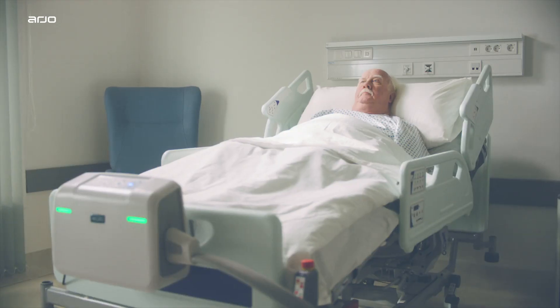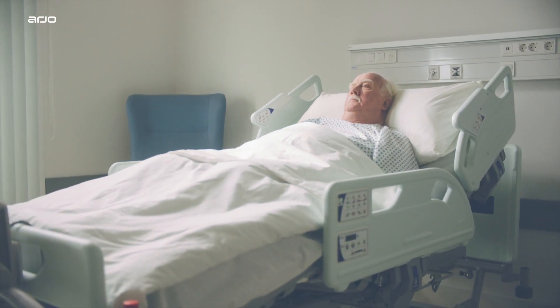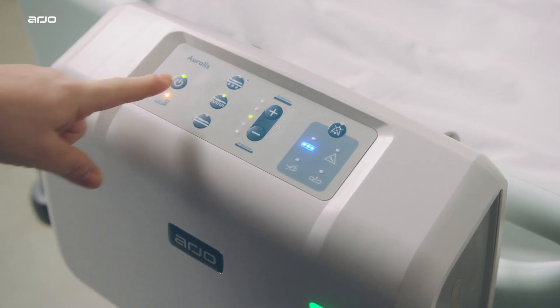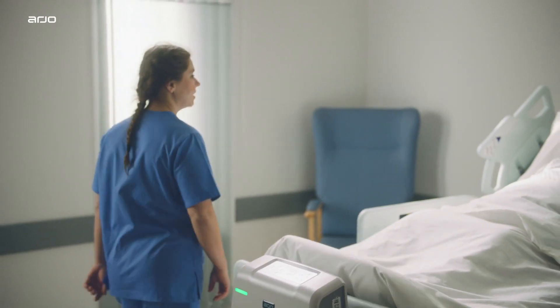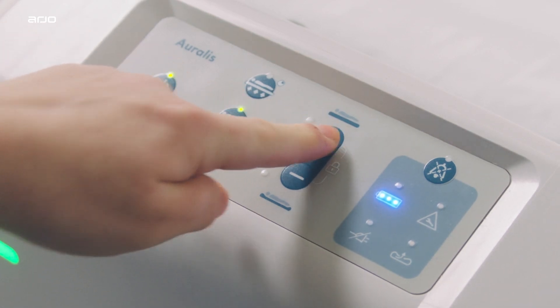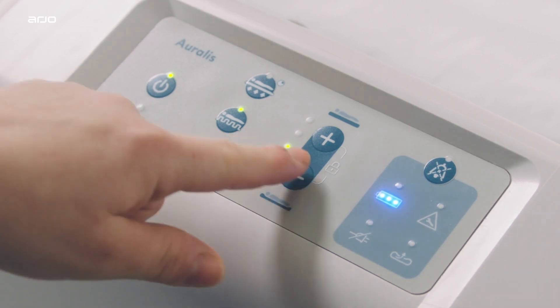Comfort control on the Oralis pump provides a softer or firmer support surface according to patient preference without compromising mattress performance. When the system is first switched on, the default is set to the middle comfort setting. The pressure and therefore comfort level can be adjusted through the control buttons. Simply press the plus button to increase pressure in the cells to make the mattress firmer, or press the minus button to reduce pressure to make the mattress softer.